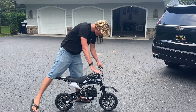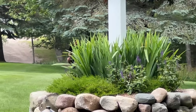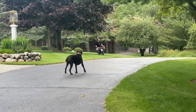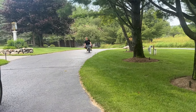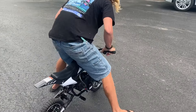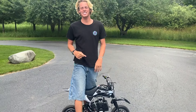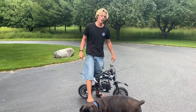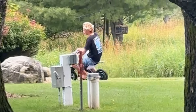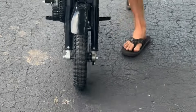Oh man, that's so cool! Guys, go to Chimu right now and buy one of these. This will make your life complete. This thing is so much fun — holy crap. And it actually accelerates pretty well. 50cc in this. Oh my God, let's rip it again.